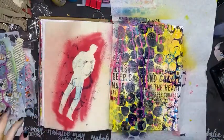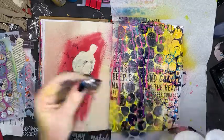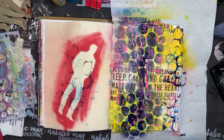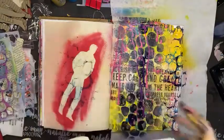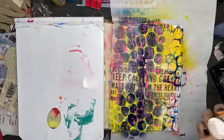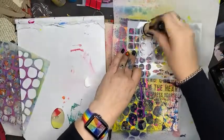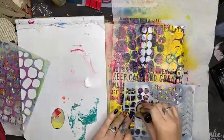I think it needs some white, and I'm going to do that with gesso. I'm just going to pop a little white on here, grab a sponge, and add some white elements through here. Layers, layers, layers, layers.